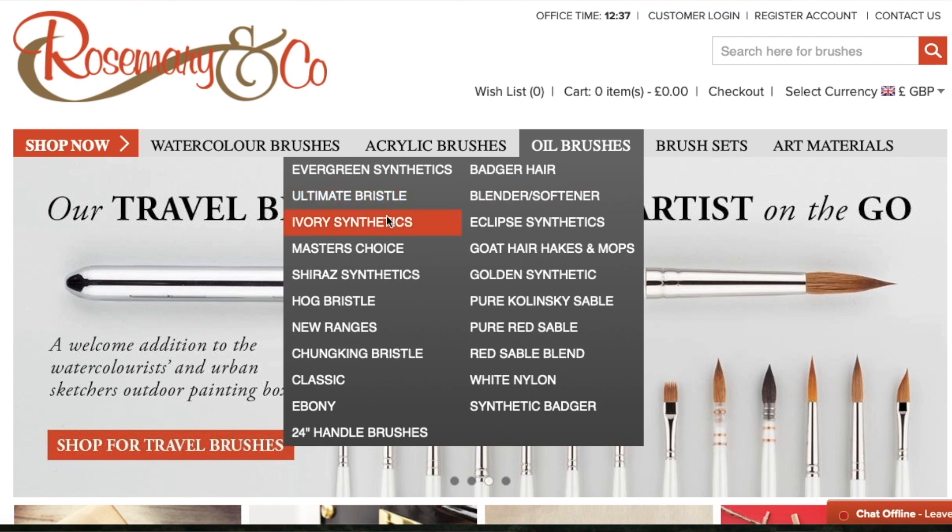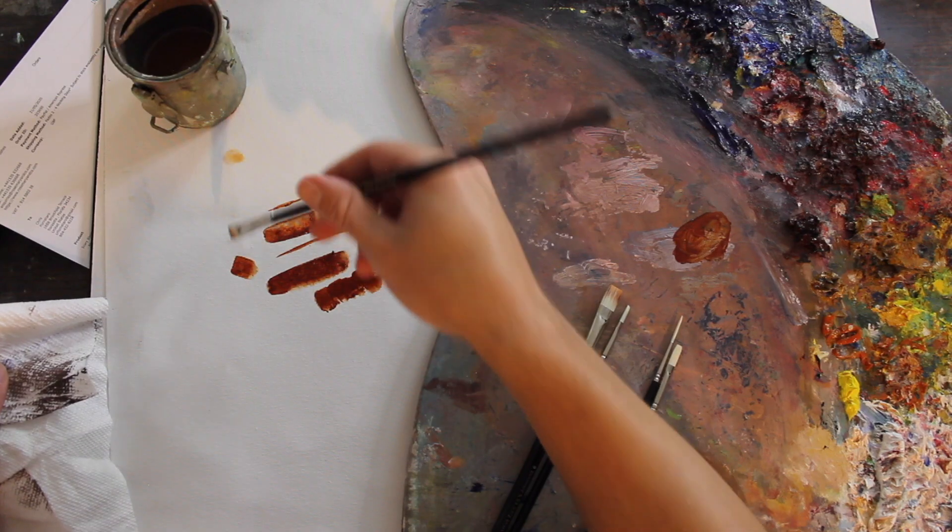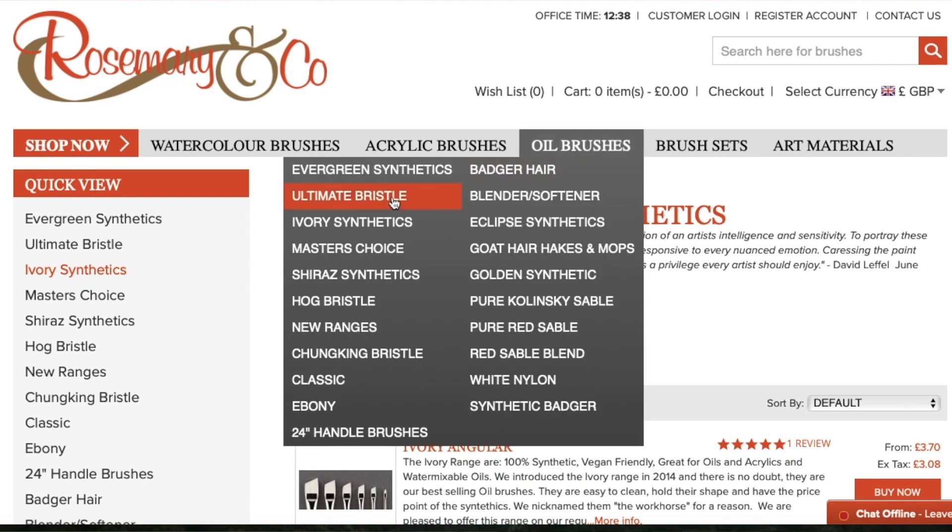These are Rosemary & Co's ivory synthetic brushes. I chose the ivory synthetic brushes because they really maintain their shape for a long time. They're strong, sturdy brushes, and being synthetic they give you a very clean, controlled stroke. If you like the more sprayed, sporadic, not-as-clean-edges type stroke, you can get the exact same shape and sizes in their ultimate bristle brush. But I really like the synthetic for beginners because having that little extra bit of control with your brushwork gives you a little more confidence while you're painting. This is just a basic set — if you want to branch out to others later on, go for it.